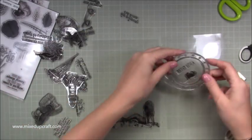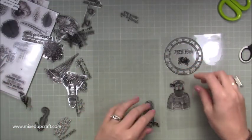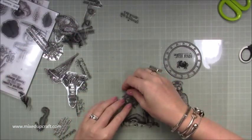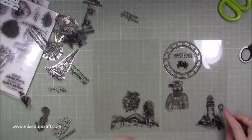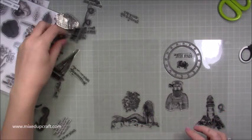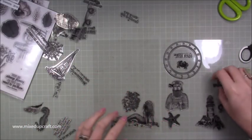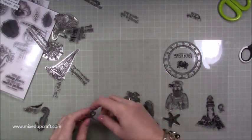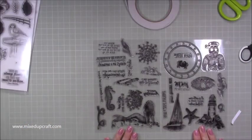The last thing I want is to start sticking them down and then find out I don't have room for one. So I'm just getting them into position — fill all the corners, fill all those gaps, mix the sentiments across the two sheets — until I've filled everything up. I'm just going to carry on and get these all into position. And that is everything from that A4 sheet now across on the two A5 pieces.